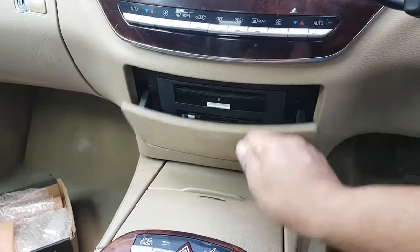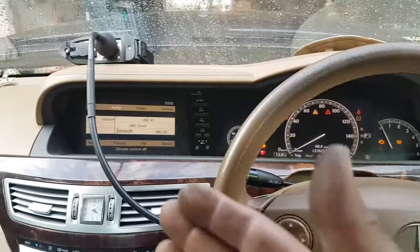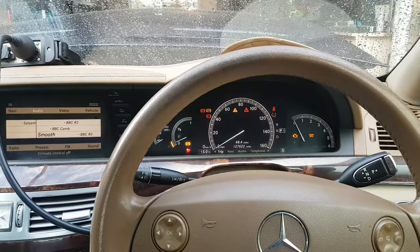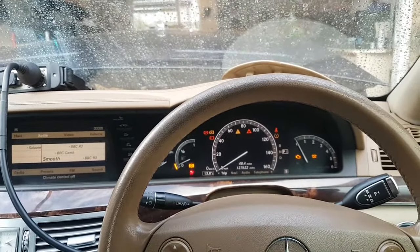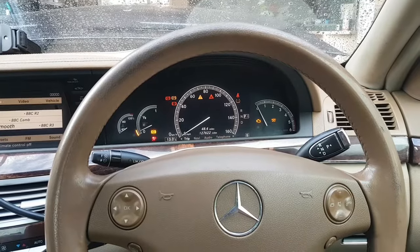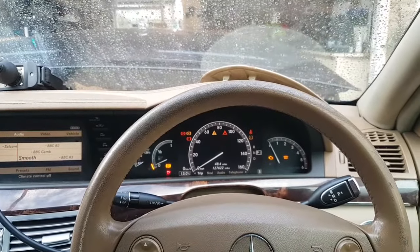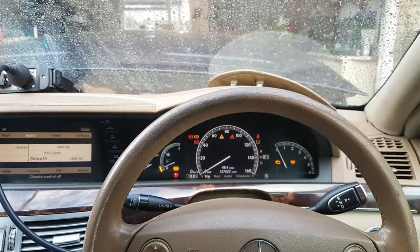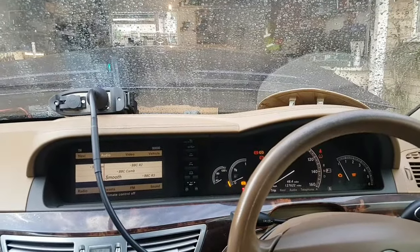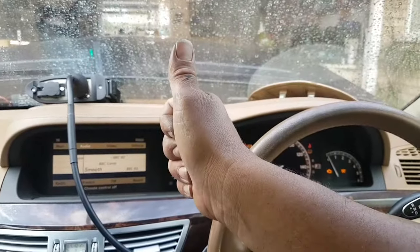Everything back in place - all done, beautiful! Everything's working. I'm not going to play music because I'll get a copyright strike, but you heard it working - we have stations, everything's working. That's it. I know there was a lot of talking at the start but I thought it was important to explain everything. We're just going to assemble the boot and that's it. I really hope you enjoyed this video - I hope there's some information here you find useful. If you have any questions or comments please put them below, and as always, thank you for watching.